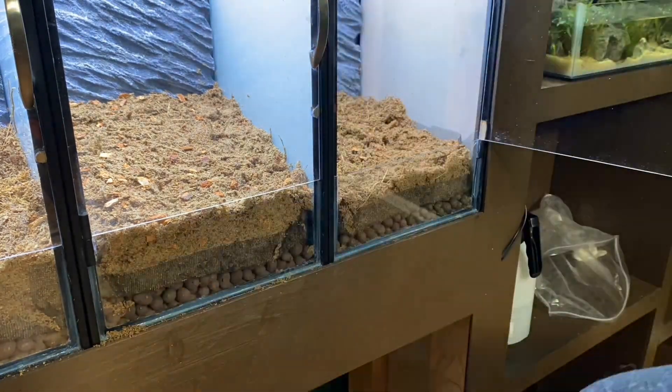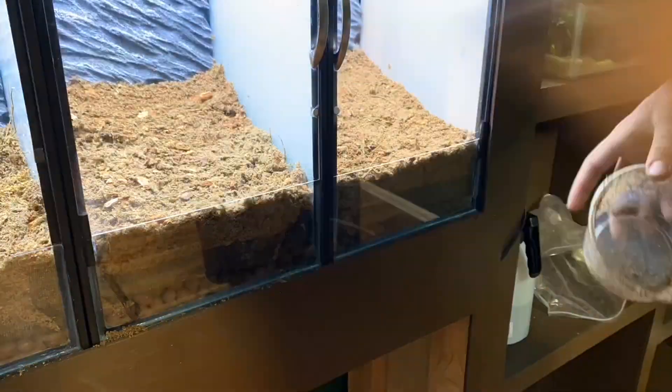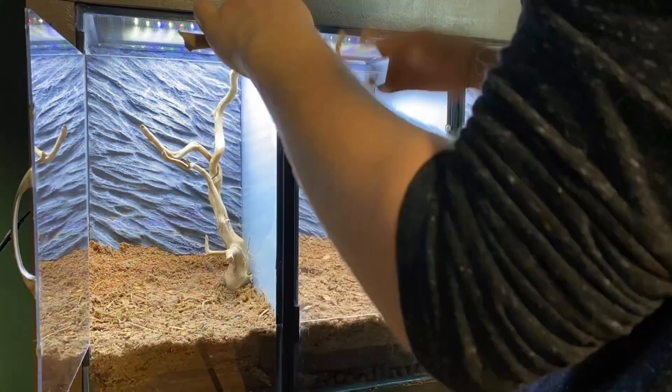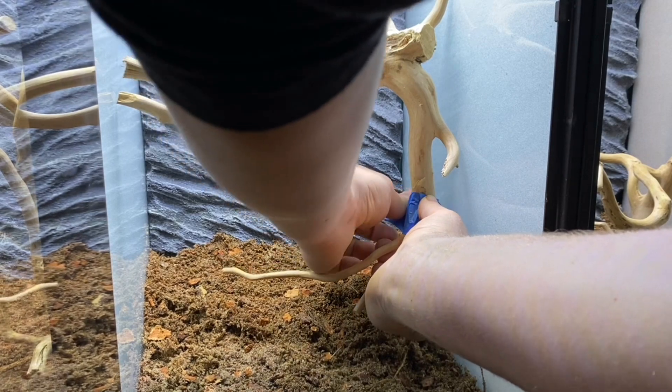Now that I have all the tanks filled up with substrate, it's time to start hardscaping. For that, I have three pieces of Amazon wood. I added each piece to the right side of the enclosure. As you'll see now and later when we get into planting, I'm keeping things fairly simple. I also had to use a bit of superglue and painting tape to keep things in place.